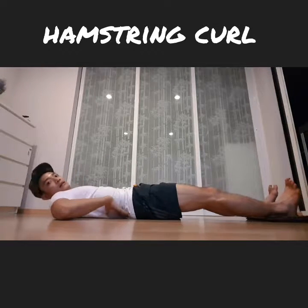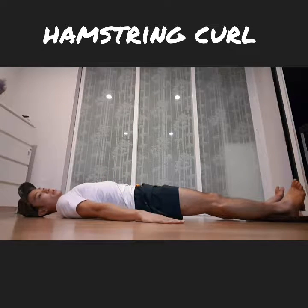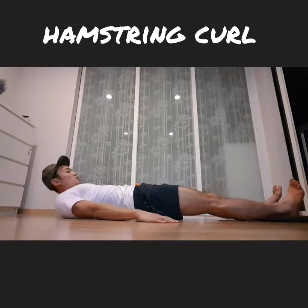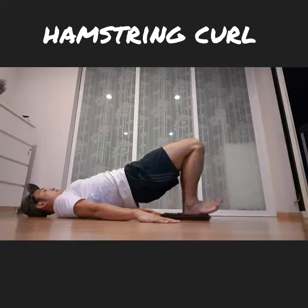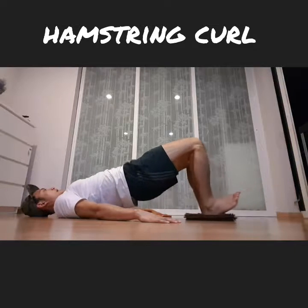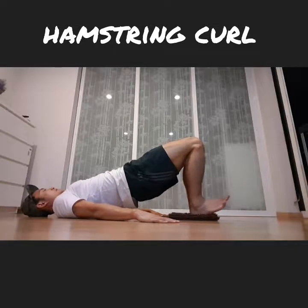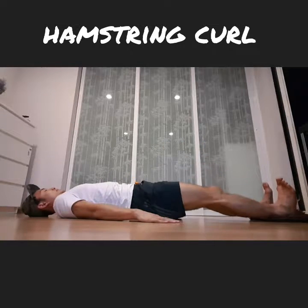Start by flattening your back, arms down supporting your body. As you pull your feet in, you're going to raise your hips up slowly. One more time for you to see — and up. Your hips and your knees bend at the same time. Your hips raise and your knees bend at the same time.